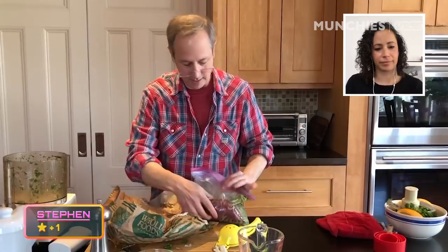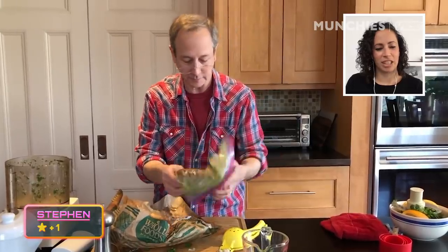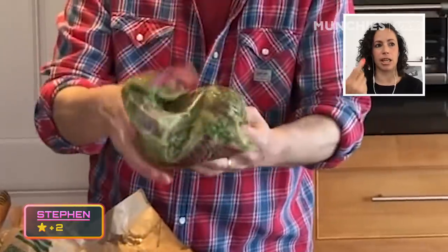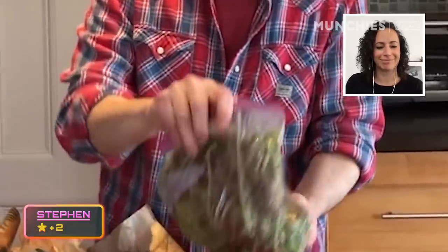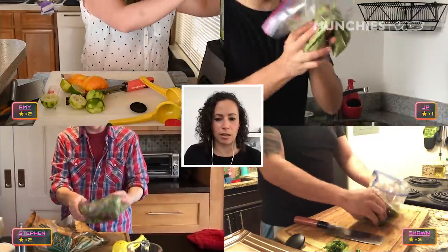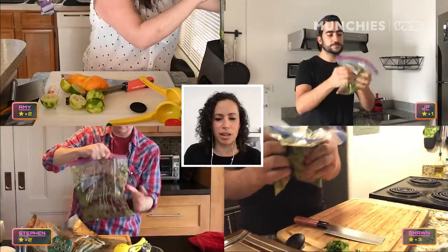Get that skirt, and then sort of shmush it around. That's a cooking term — shmush. I think it's actually in the Larousse Gastronomique book, so look it up. JP's doing the shmush technique as well, and Sean — everyone's shmushing. Look at them all just shmushing away. Looks like all the meat's marinating and it's time to make the french fries.